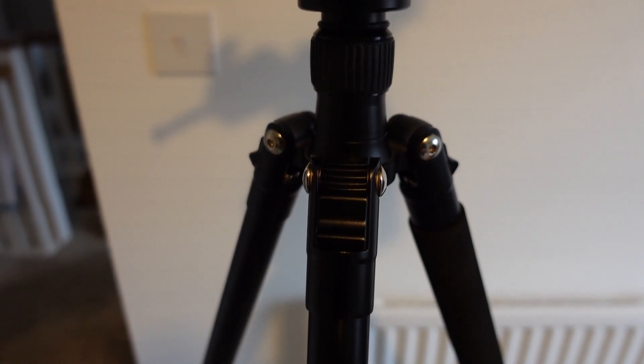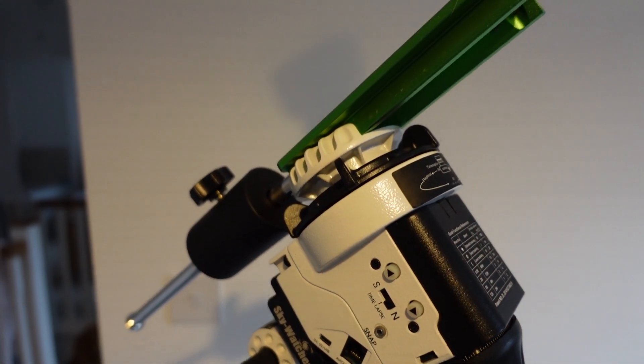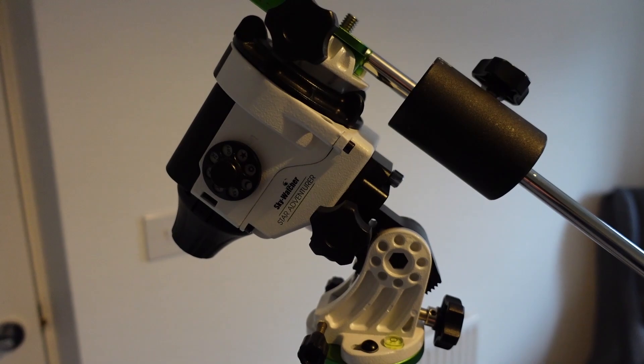I'll link some tripods in the description below, but this one has served me well. When I was first starting out using the Skywatcher 72ED, with the telescope, Star Adventurer, counterweight, and camera all attached, it started to be a bit too much for this tripod — I couldn't really extend the legs to their full height because it just wasn't stable enough for astrophotography. Sitting on top of the tripod we have the Skywatcher Star Adventurer — this is the Mark 1.